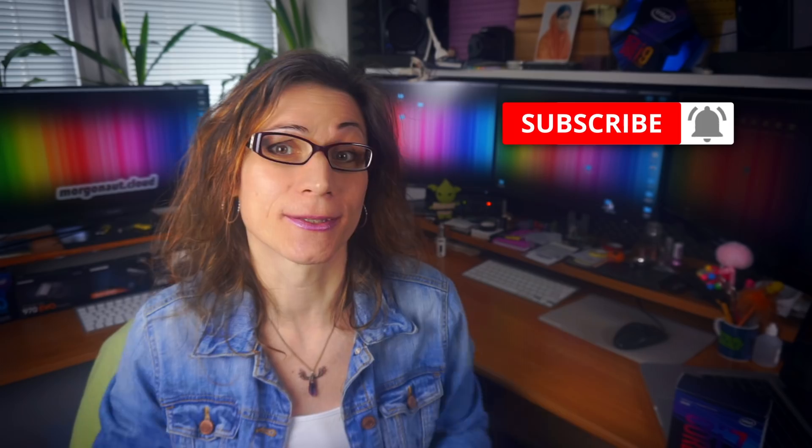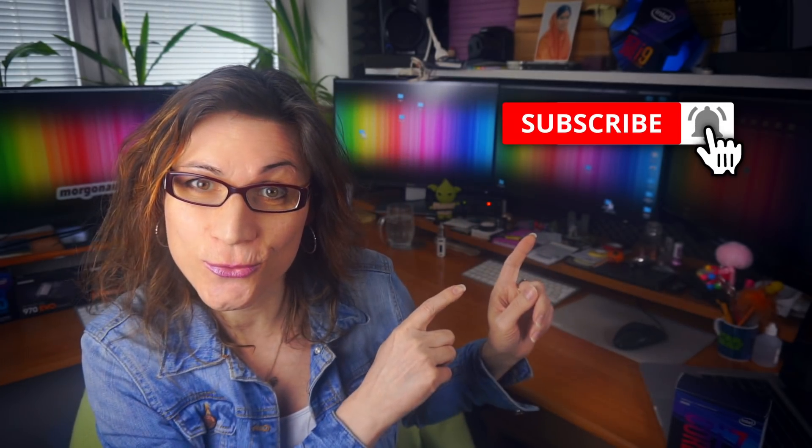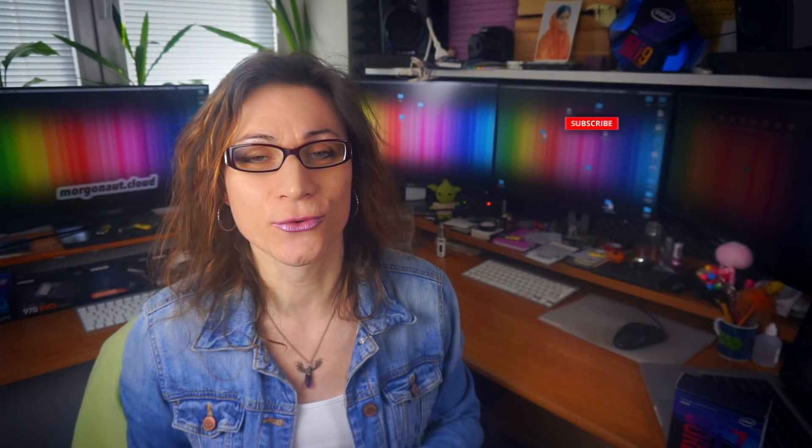Hi, I'm Teresa from morgonaut.cloud and I help people to save money on their Hackintosh builds — I help them simply to build the perfect Hackintosh. If you are new here, please click that subscribe button and hit the bell next to it so you won't miss any of my future videos.